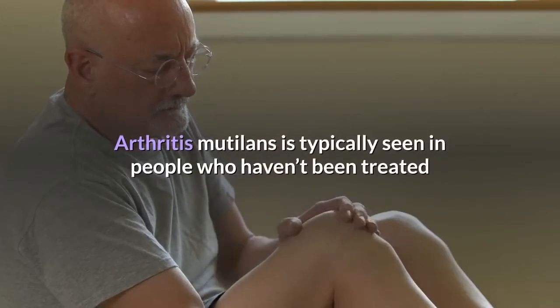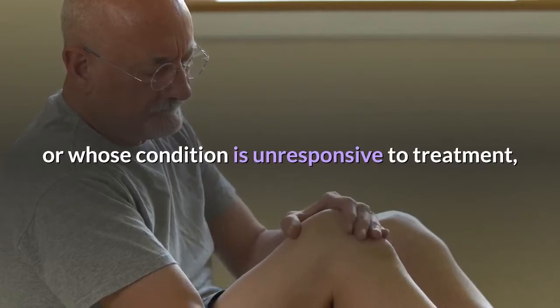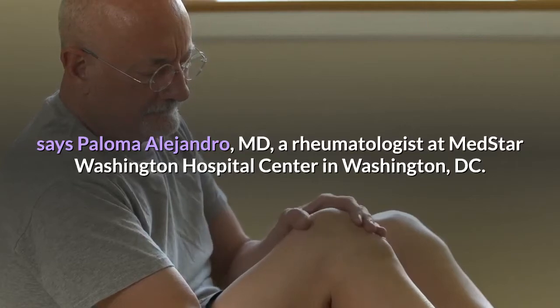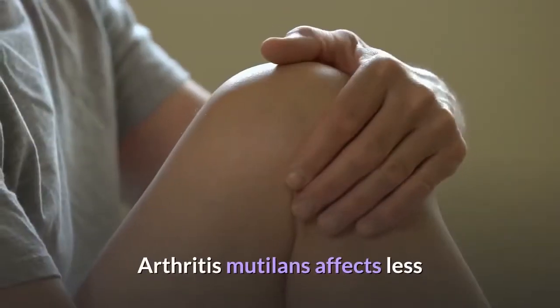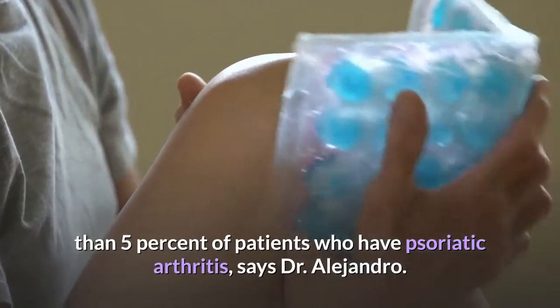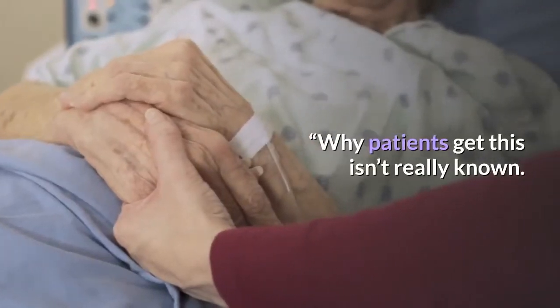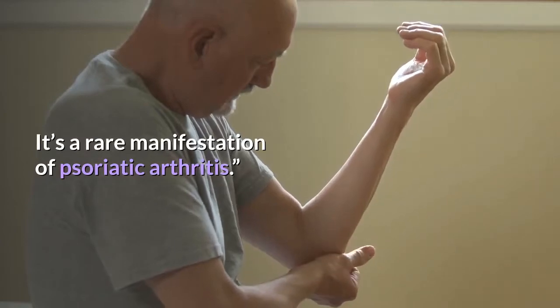Arthritis Mutilans is typically seen in people who haven't been treated or whose condition is unresponsive to treatment, says Paloma Alejandro, M.D., a rheumatologist at MedStar Washington Hospital Center in Washington, D.C. Arthritis Mutilans affects less than 5% of patients who have psoriatic arthritis. Why patients get this isn't really known. It's a rare manifestation of psoriatic arthritis.